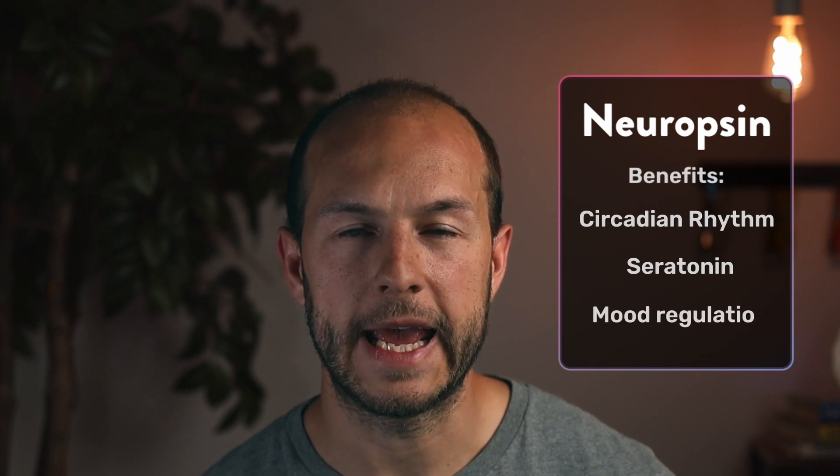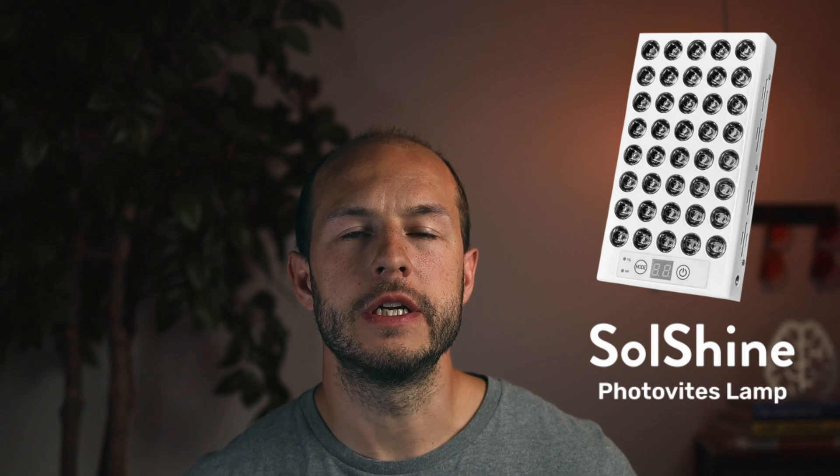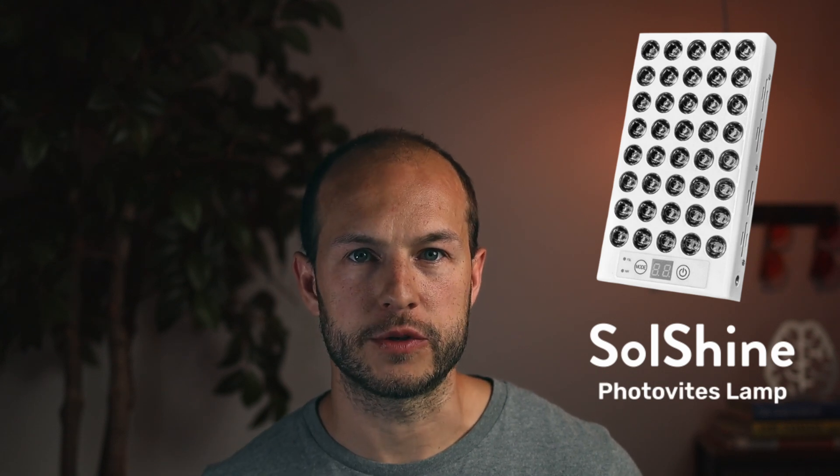The benefits of the 420 nanometer peak are not as obvious or well studied. As far as I'm aware, this is for targeting OPN5, or Neuropsin, which may help play a role in circadian photo entrainment and/or serotonin pathways and mood regulation. It's worth noting that some other sad lamps, like the Soul Shine, also include this part of the visible spectrum, but you will not find this violet light in more traditional sad lamps like the Carex Elite.